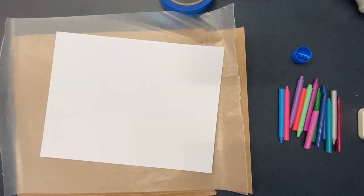Hello friends! I'm Miss Allison from the South Cobb Regional Library and today I'm going to be showing you how to make melted crayon art.